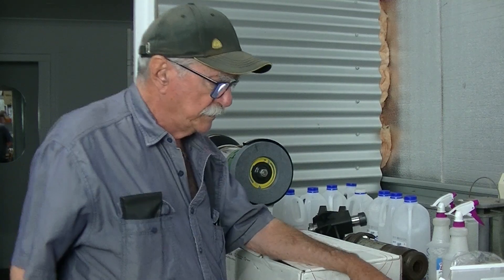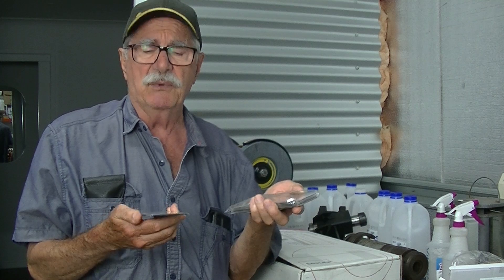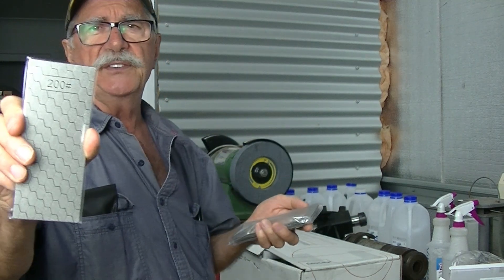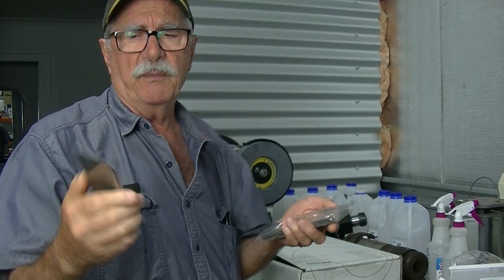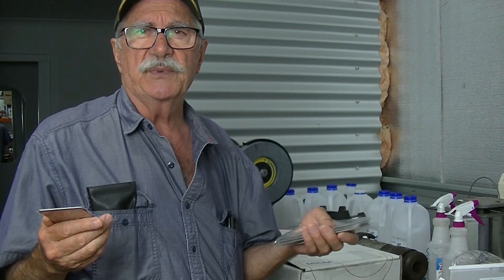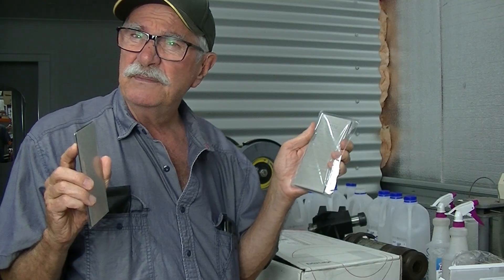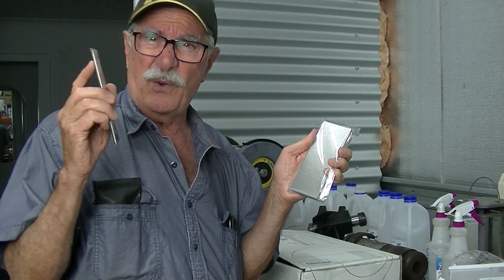I do have quite a few Imperial Allen keys left over from previous employment but it's just mixed bags - a lot of the smaller sizes have gone. One thing I also picked up was this fabulous set of diamond lapping plates. I don't dare drop one because I think it'll multiply into two or three. It has a crosshatch surface and goes from 200 grit up to 1200 grit from memory.